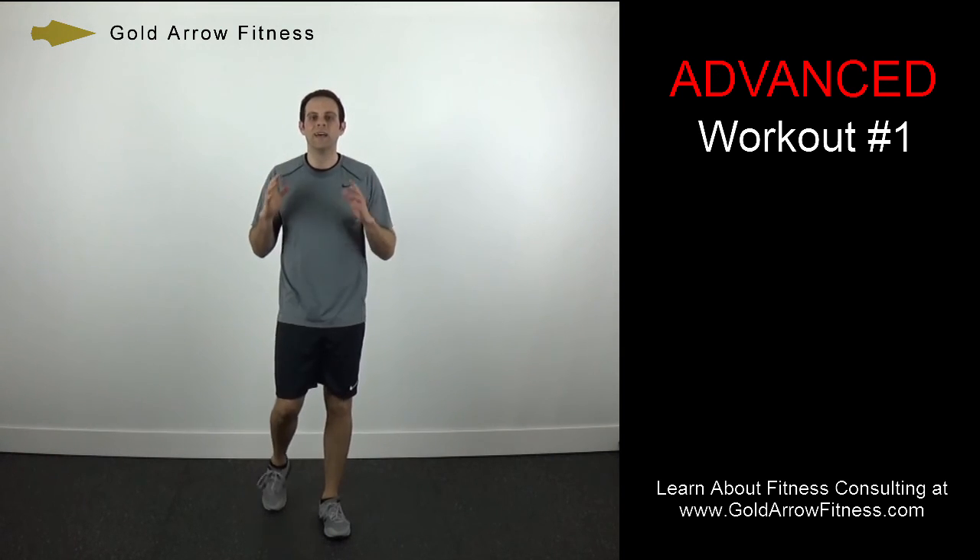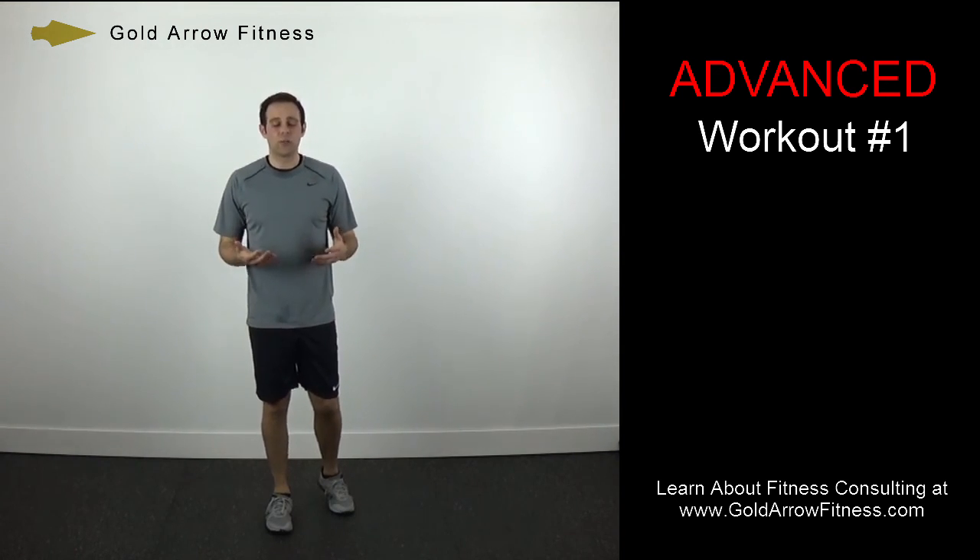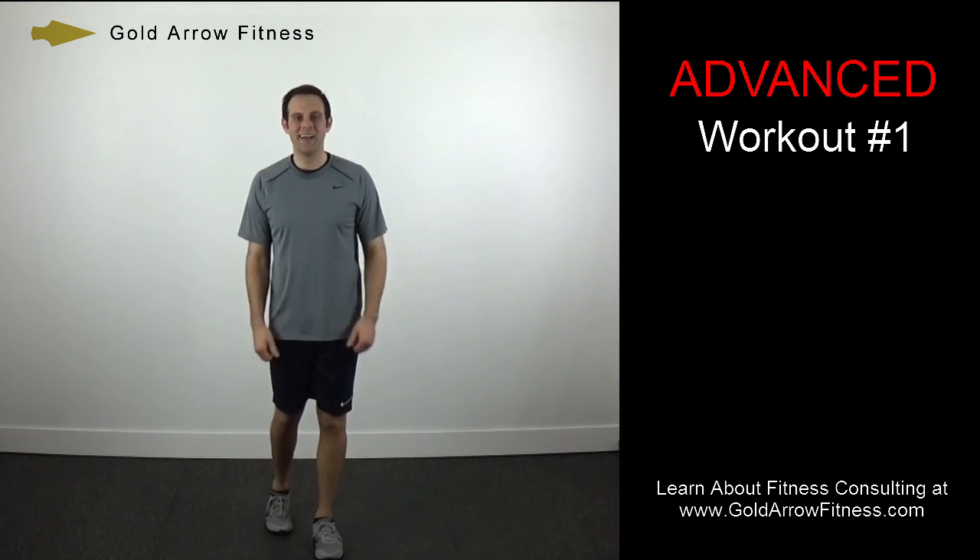Great job. This is Advanced Workout Number 1 — make sure you do a cool down, stay hydrated, I'll see you next time. Sometimes it just makes sense to work with an expert. A Gold Arrow Fitness Consultant can provide the extra guidance and accountability you need to reach your vision. For more information on fitness consulting, go to goldarrowfitness.com.